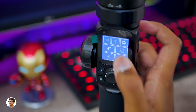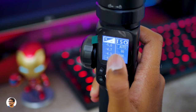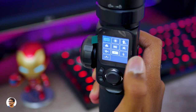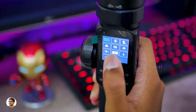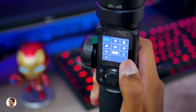By swiping right on the home screen, you can access all the camera control options. From here you can check the exposure value and adjust the ISO and other camera controls. Going one more step, you've got the white balance settings with a lot of options like auto white balance, daylight, and others.